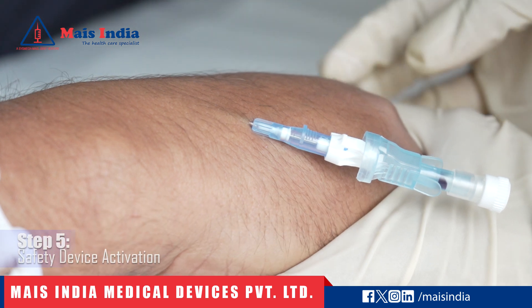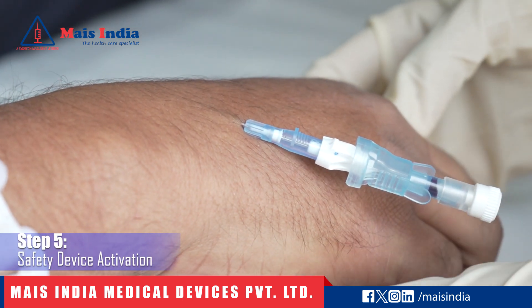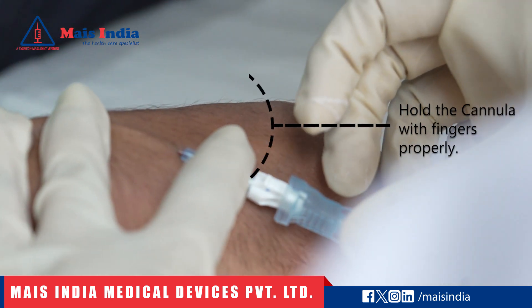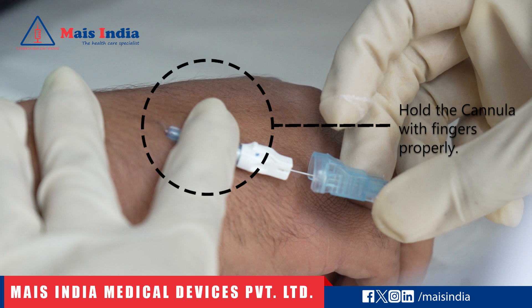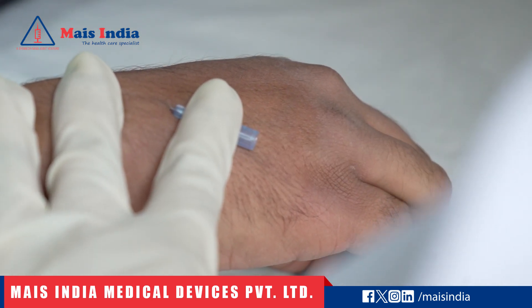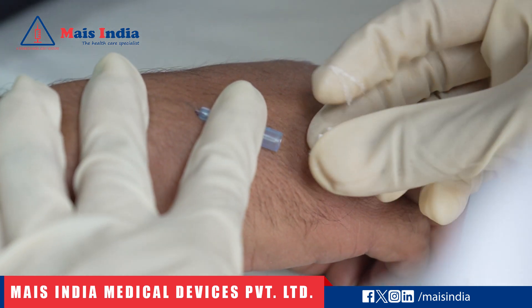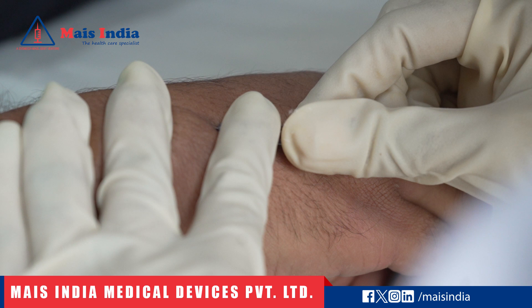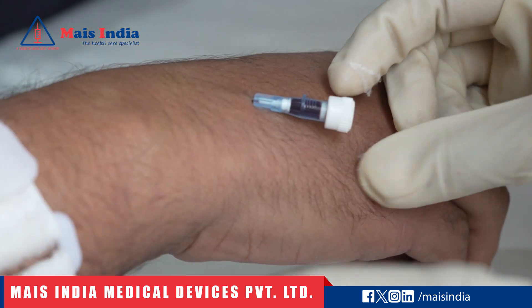Step 5: Safety device activation — needle withdrawal. Hold the catheter body gently with your fingers while withdrawing the needle. As we withdraw the needle, a safety device is automatically activated. The safety device significantly reduces the risk of accidental needle sticks, offering protection to healthcare workers.